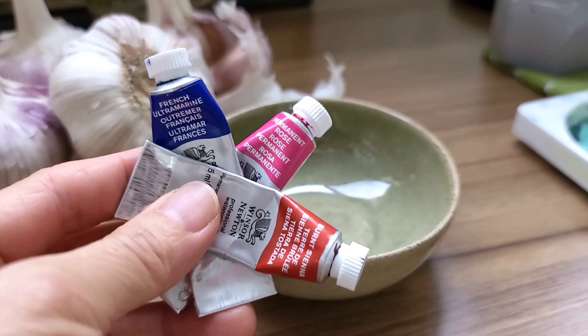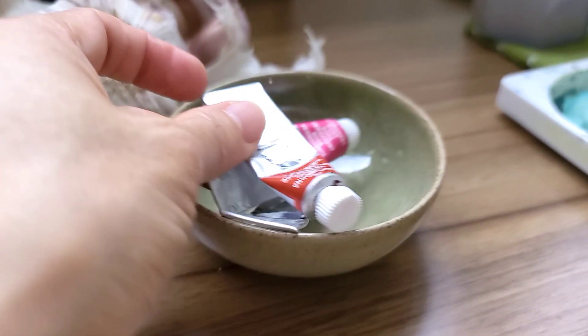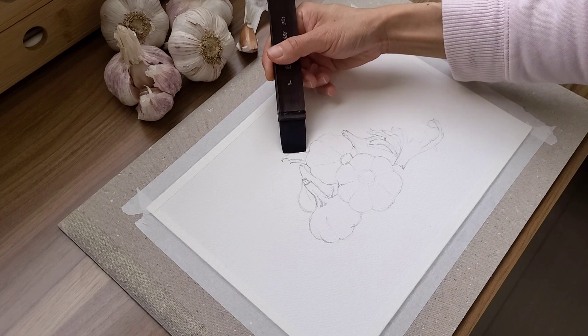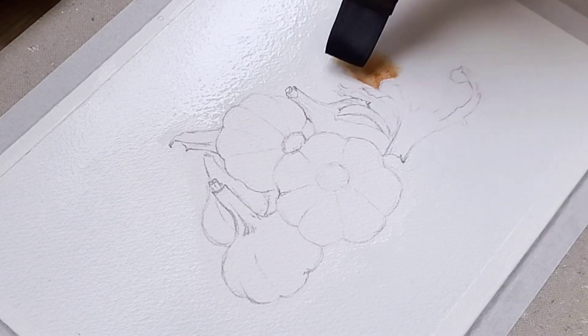These are the three pigments I used throughout the whole painting: French ultramarine, permanent rose, and burnt sienna. I want a soft background for this painting, so I wet the paper first and then drop on the burnt sienna.